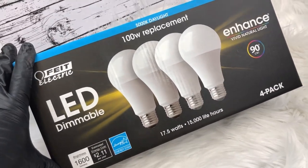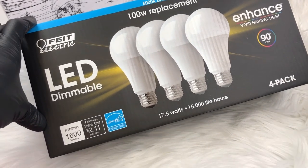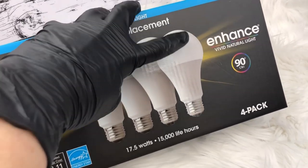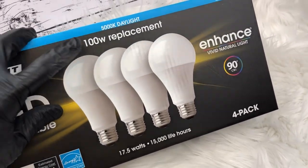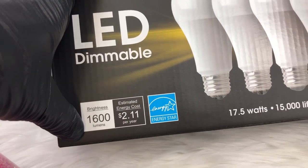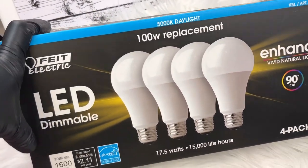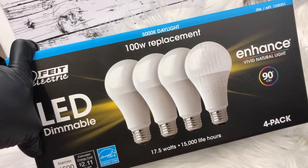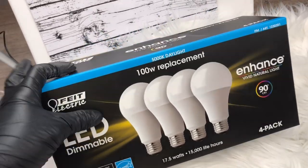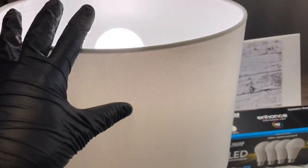The lights we use in our lamps — which I think are the most important part of this setup — are these Feit Electric LED dimmable bulbs. The vivid natural light, 5500K daylight, 1600 lumens — those are the specs you'll want to look for if you want to get these same bulbs, which I highly recommend. I'll link these in the description box; you can get them on Amazon.